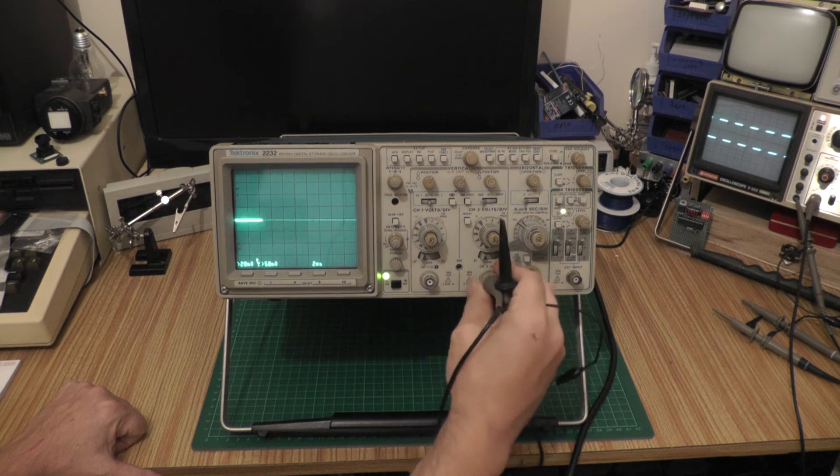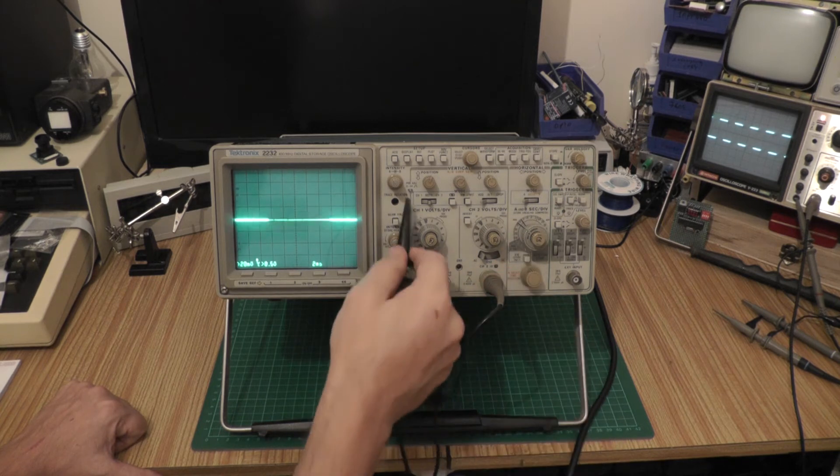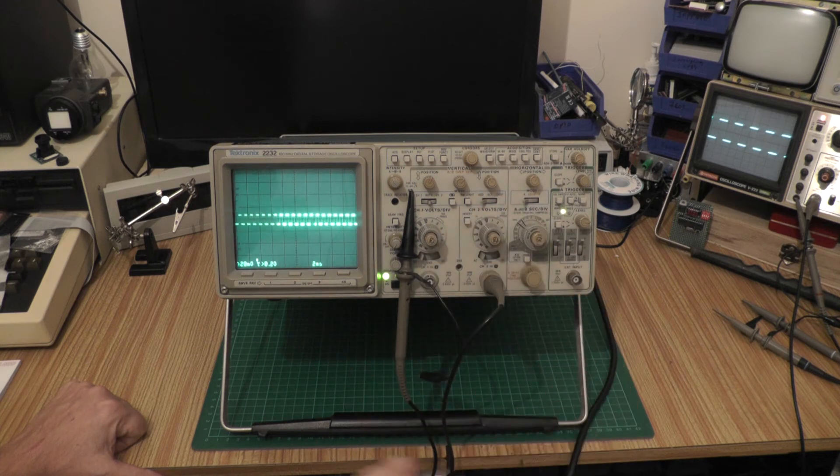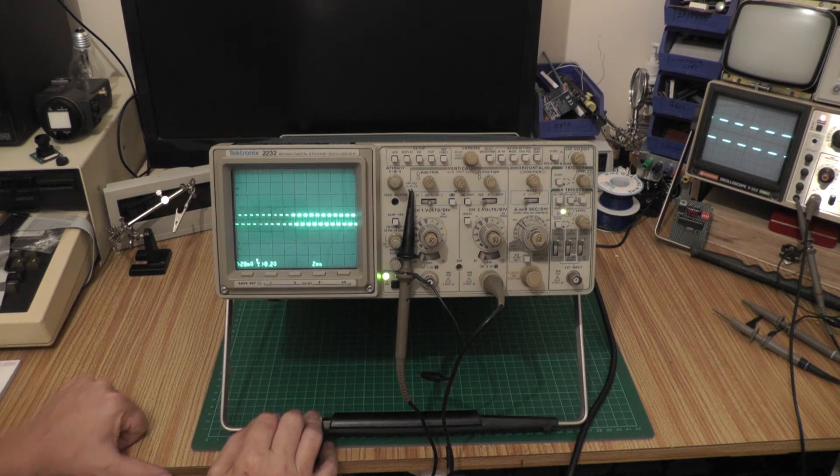So that's channel one working. Channel 2 works as well — tested it earlier. That's channel 2 — awesome. This scope is listed as a digital storage oscilloscope, but you can actually choose between digital and analog mode, which I'll show you in a minute.